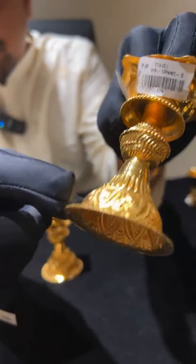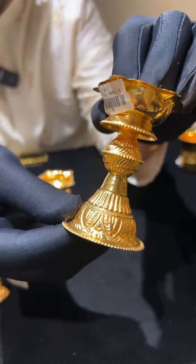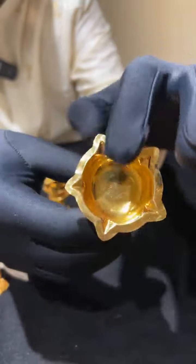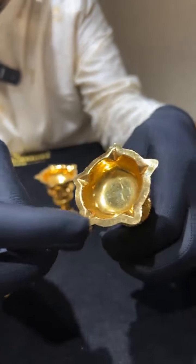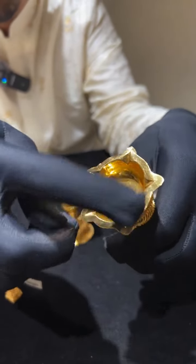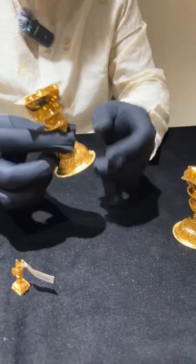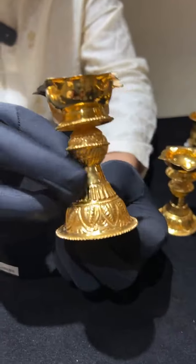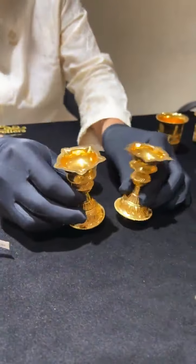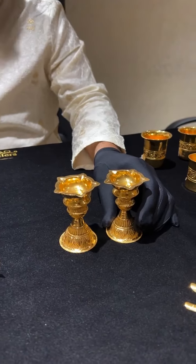These are diyas with complete handmade nakshi — the nakshi is done by hand. Above the nakshi is completely plain and you can place four or five diyabattis here. This is a pair and the weight of the pair is around 60 grams — 28 and 32 grams respectively.